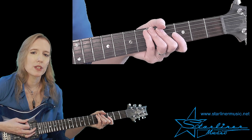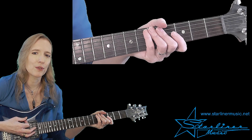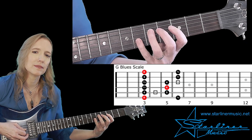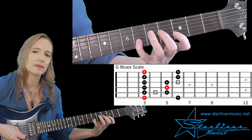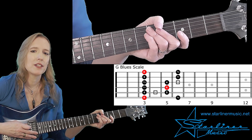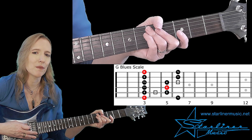In this solo, we'll be using only the G blues scale. Let's look at the fingering at the third fret. Remember, the G blues scale is the same as the G minor pentatonic with the addition of the blue note.